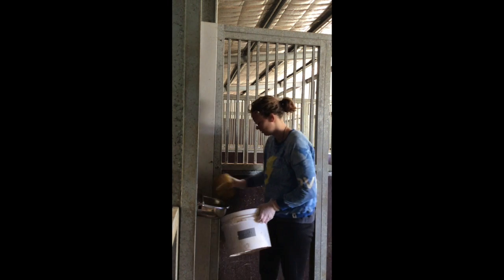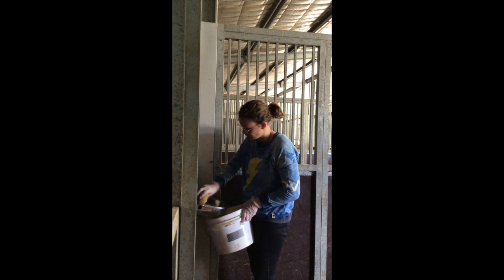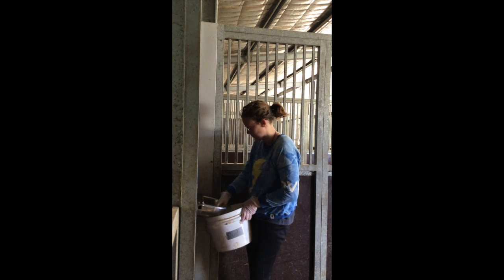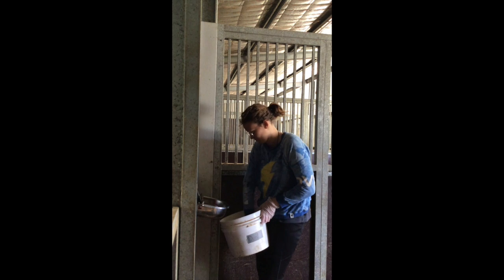I'm trying to get as much of the dirt off as possible so it doesn't clog up my sponge. I'm going to get my bucket and sponge and scoop out as much of that dirty water as I can. The dirty water goes out into the garden. The horse drinks from this and the tap can tell when the water is low, so it will fill up automatically — it's really cool.